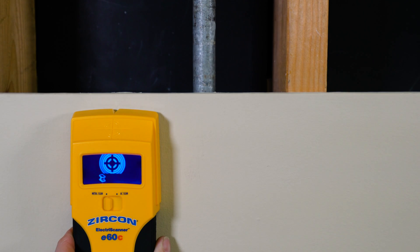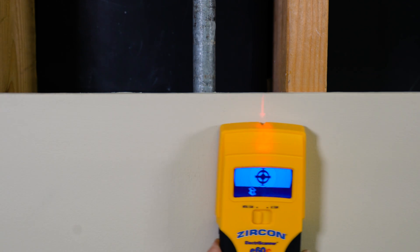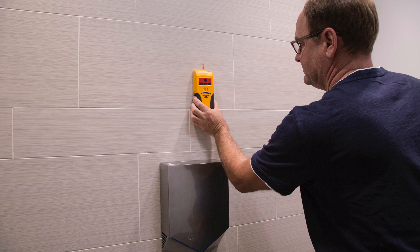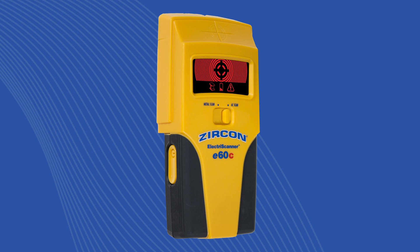To find metal, select metal scan. The target indication bars on the LCD display screen will ramp inward as you approach the metal target. The spotlight pointer shines and the tool will beep when you are near the target. Use it to scan through walls, tile, and more. Buy your Zircon Electroscanner E60C today.